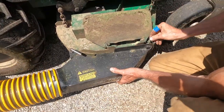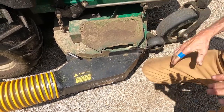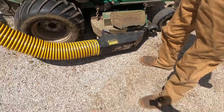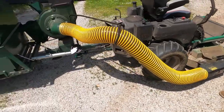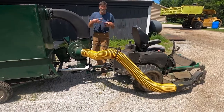A lot of these units on a vac-all system, it's too much trouble to take it off to unplug the hose. So I figured that was something that would be useful, because you're always going to plug it up if you get into wet grass. It just happens.